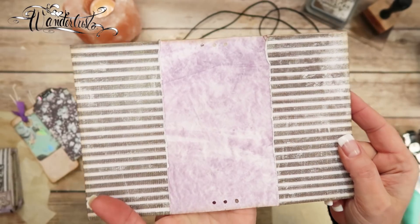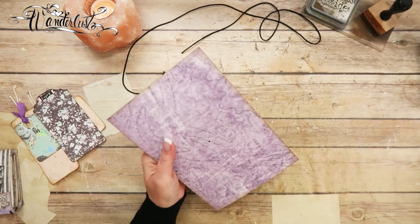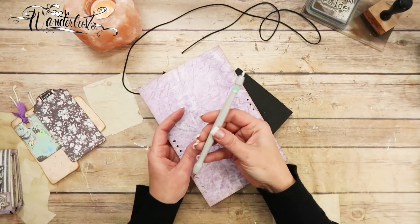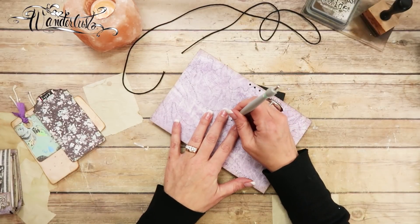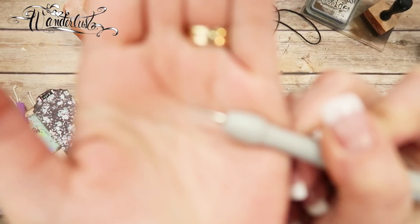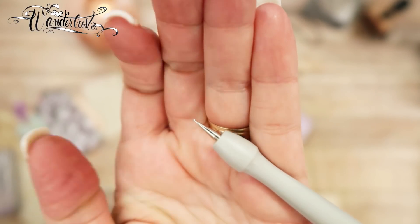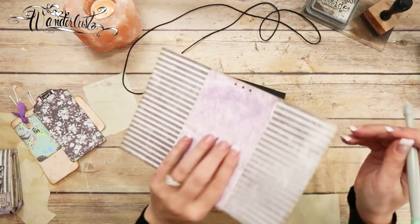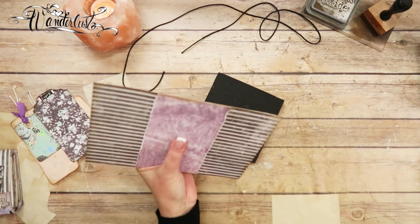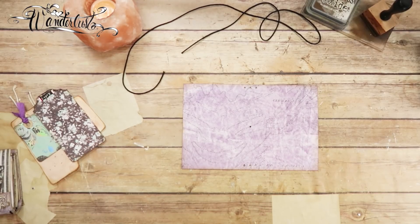For the center hole, I'll use something pointy — this is one of the styluses I use, it has a sharp point and gets thicker toward the base which is a good thickness to punch through. I push it through from one side and back through the other. So you could actually have used this method for all the holes if you didn't have the Crop-A-Dile.